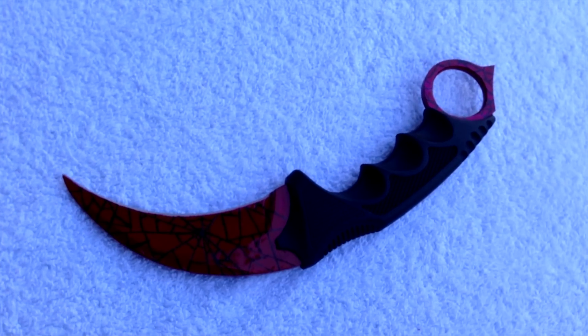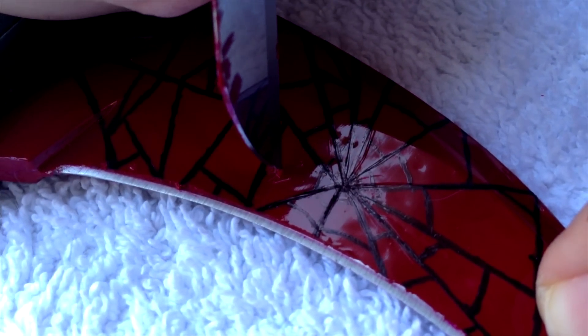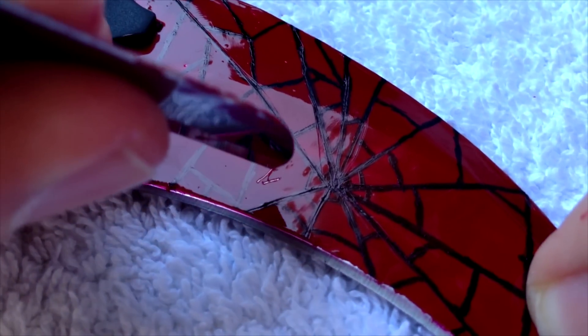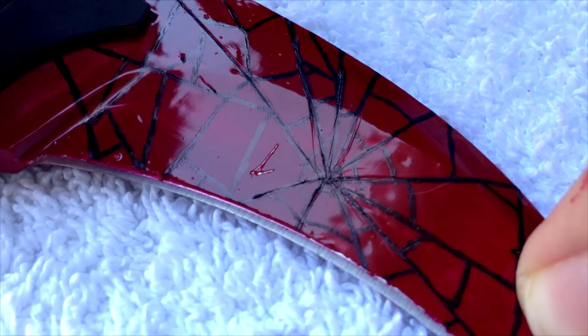This is now a normal karambit Crimson Web, but of course if I had the chance I would always take a StatTrak karambit Crimson Web — so I decided to cut some numbers into the blade. And if you guys had to take a guess right now, what kind of numbers do you think I would scratch into a blade like this? It's so obvious.